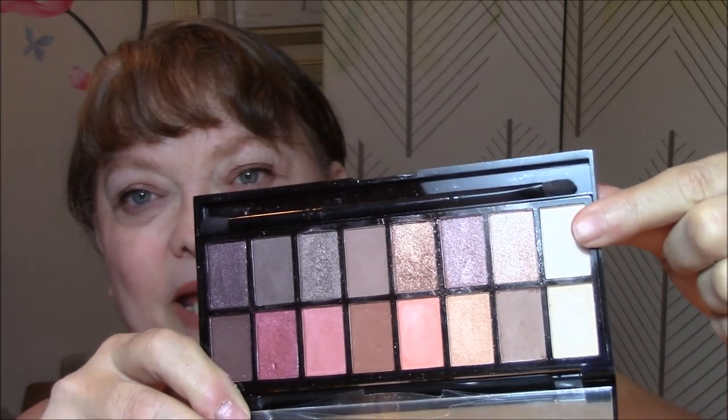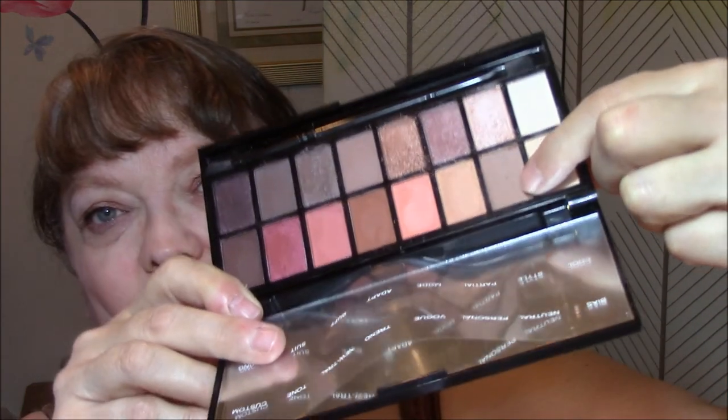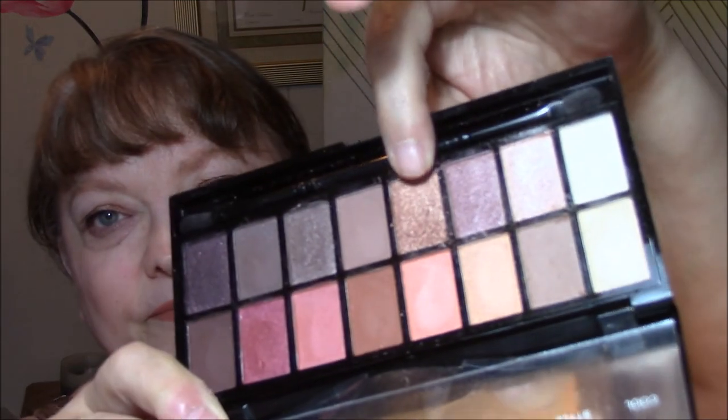Anyway, this week I am using my Makeup Revolution Neutrals vs. Neutrals. As usual this week, I am using this color for my base and this color for my transition. Today I used the gold color, and it comes out a really pretty light gold on the first application. But the second application it turns deeper and it's really pretty — I put it on twice.